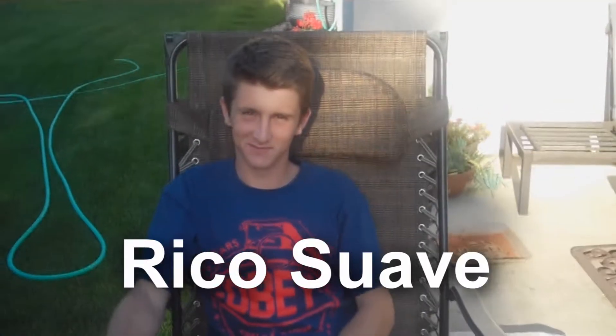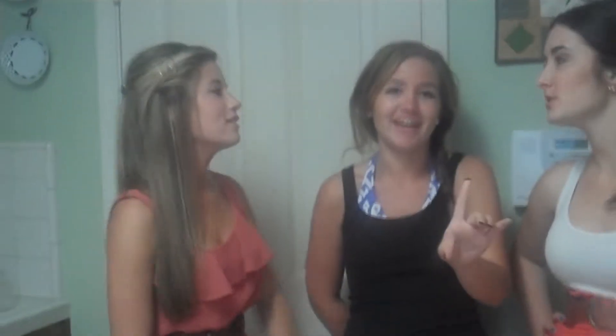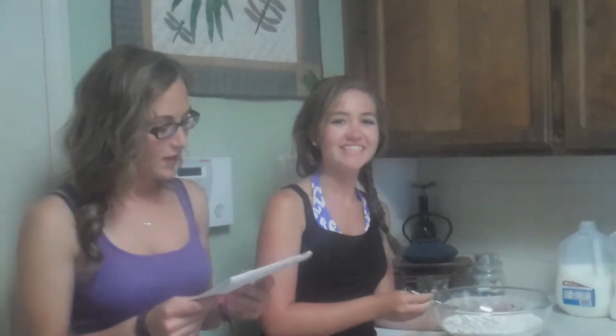¡Voilá! ¡Olé! ¡Olé! Es importante que usted... ¿Puedo hacer eso? No, no, no. Oh, Dios mío. Alright, let's get out of here.